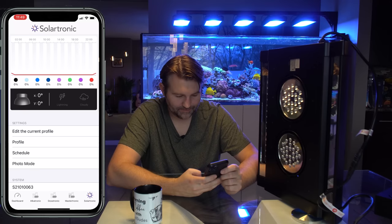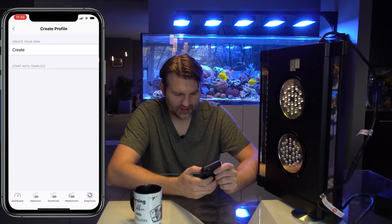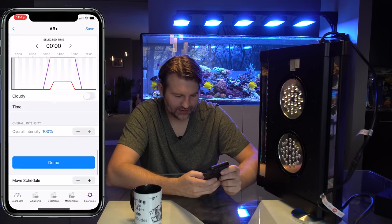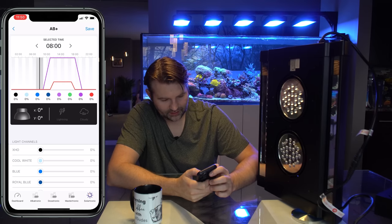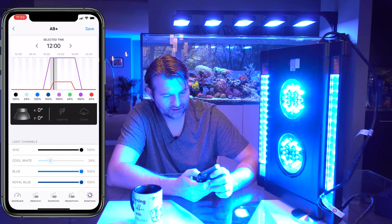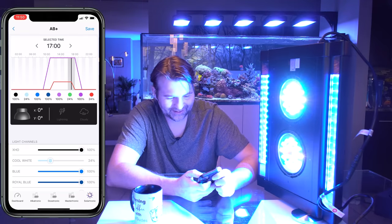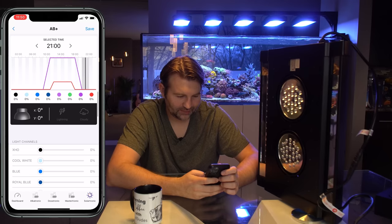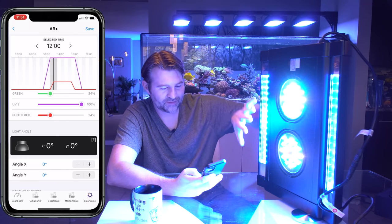We go to our tank, select the Solartronic, and edit the profile. Let's go to profiles and add — I'll start with the AB+ template because that's always a solid option. I'll save it and run a demo to see what it looks like. Around 9–10 a.m. it starts with blues, at noon more blues come in, and around 1 p.m. it adds all the whites. You can definitely feel the light energy. It ramps down around 9 p.m., so that's about a 9-to-11 hour photoperiod. Good starting point — I'll tweak it once it's mounted on the tank.